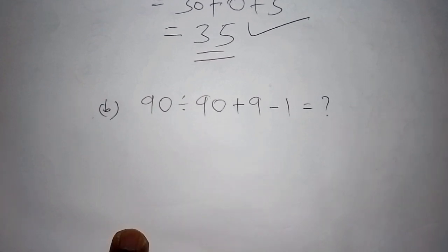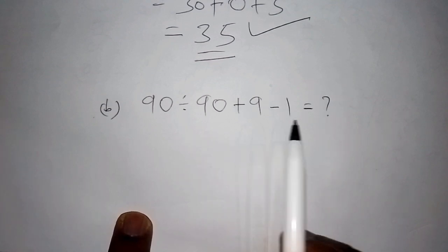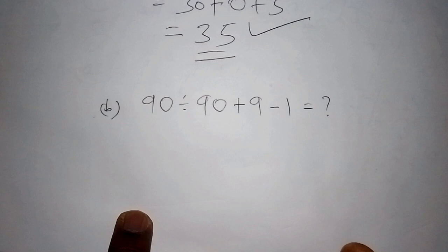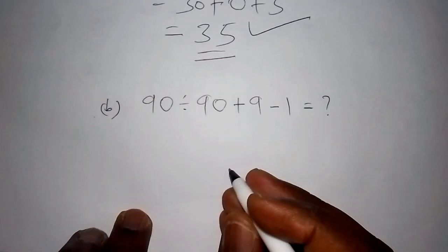Remember, don't use the calculator. The answer for Part B is 9. If you got 9, well done — congratulations, you really understand basic mathematics. If you have a different view on how you worked it out, let's kick start with the solution.